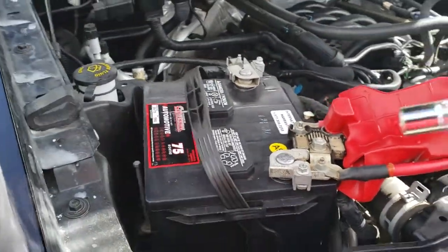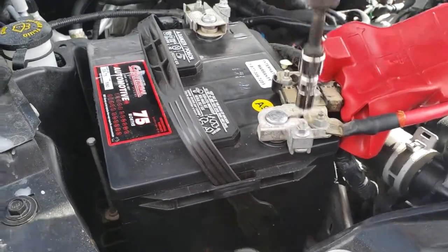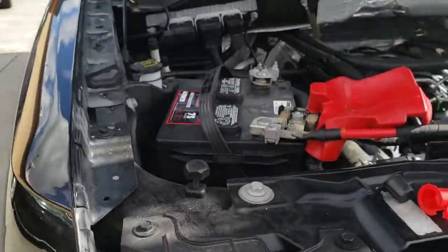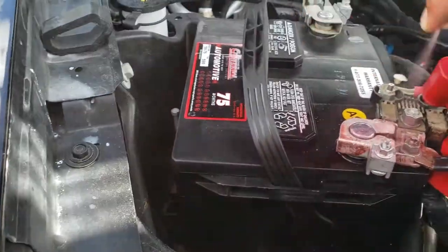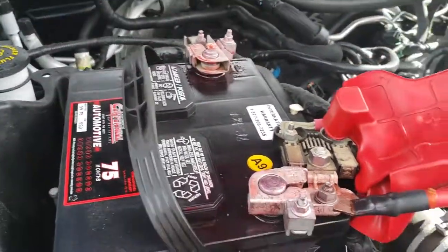We're going to use our 8mm socket to tie everything down — start with the positive and finish off with the negative. Next we'll use some of this battery terminal protector spray and go ahead and spray it down.